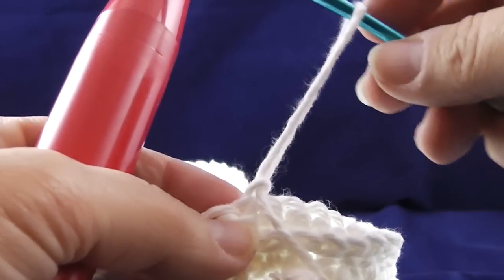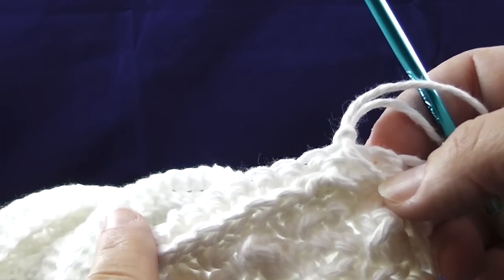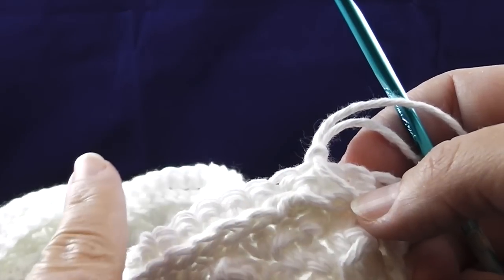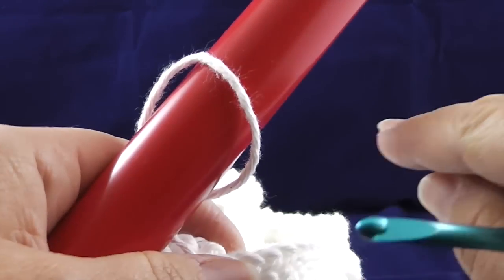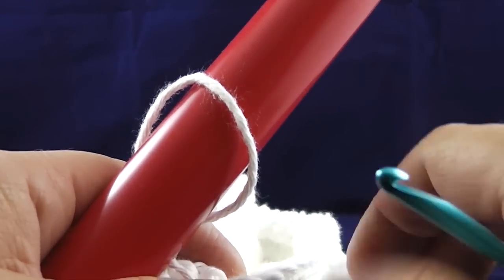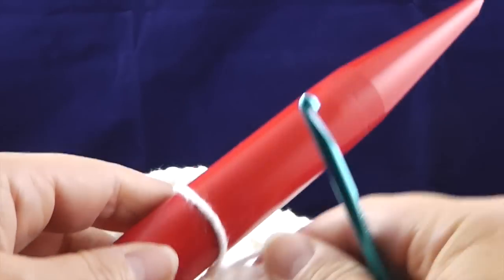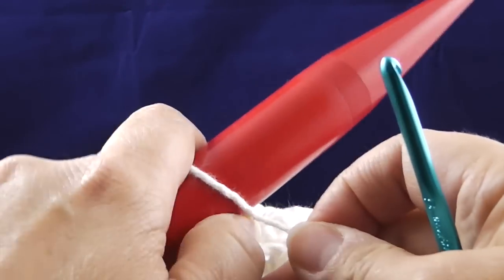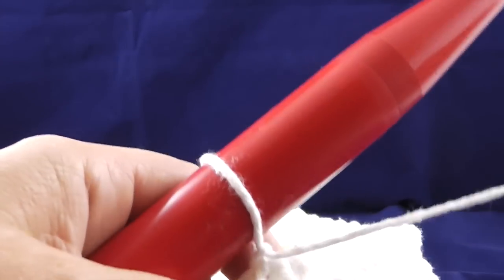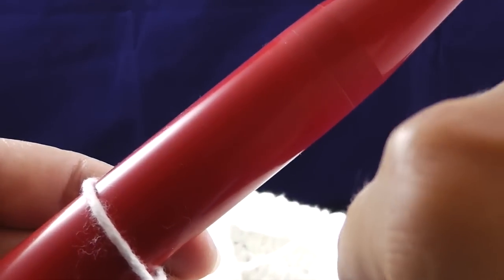I've chained one and rather than working from right to left — or left to right if you're left-handed — we are going to work the opposite direction. So it's going to be a little bit backwards here. What I've done is taken the large size 50 knitting needle, or knitting stick really, and now I'm going to pull a loop through each stitch. I've already got the first stitch — we're going to call this the first stitch.